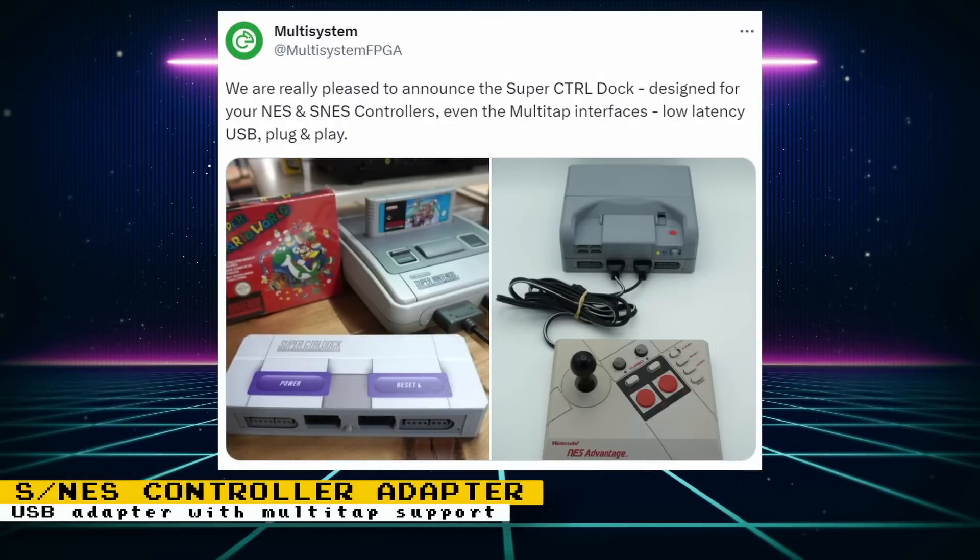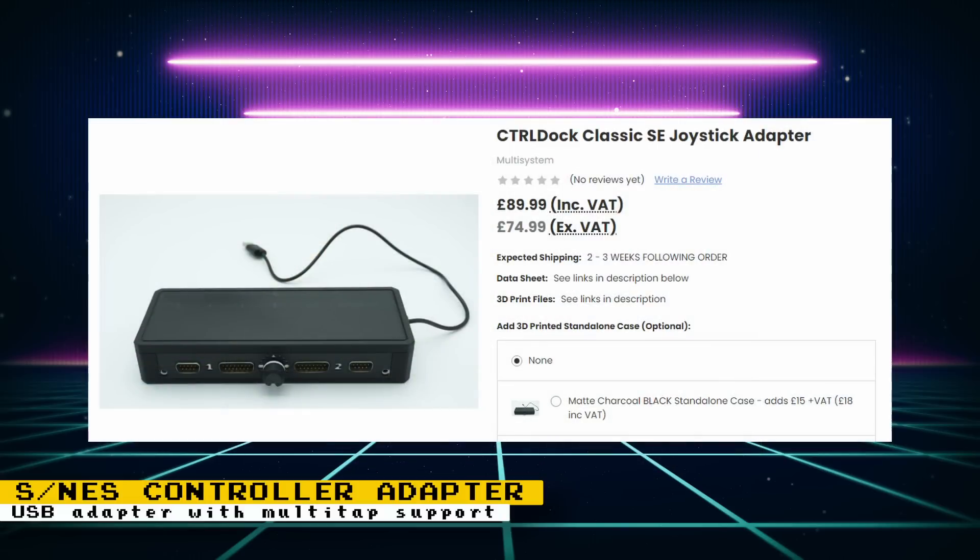The team behind the MR Multi-System have announced a USB adapter for Nintendo controllers. It supports the Super NES and the NES, and multi-tap interfaces for the respective consoles are also supported. Since it's USB, it will work on MR FPGA, Raspberry Pi, PC, and more. This adapter doesn't seem to be for sale yet, but if you're looking for something that handles DE-9 and DE-15 controllers, you can check out the Control Classic SE adapter, which supports controllers for Neo Geo, Genesis, Mega Drive, Atari VCS, Commodore, Amiga, and more.